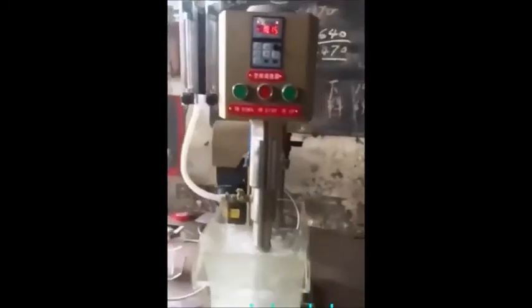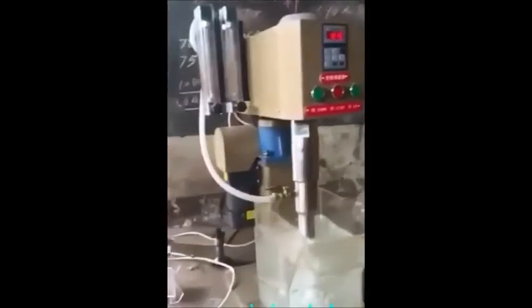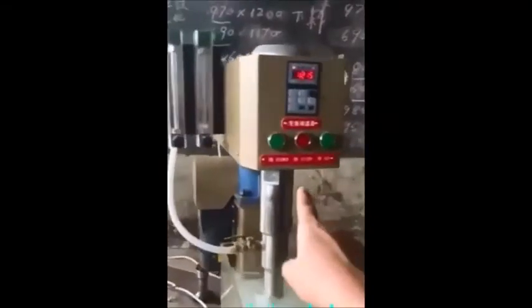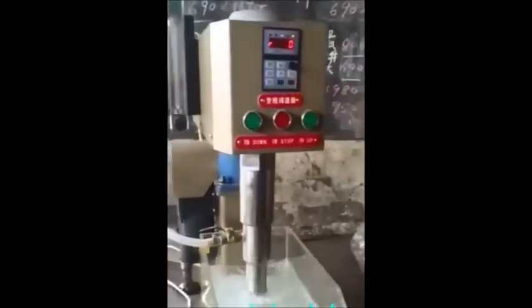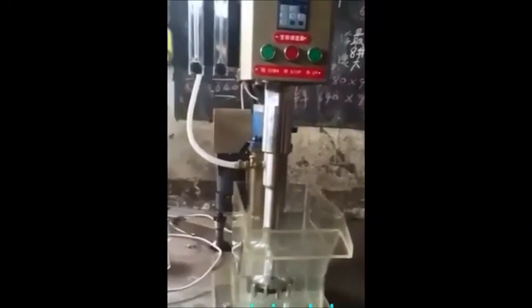This is the old Metso D12 flotation machine — it's a knockoff, made in China, but it's pretty good quality for the money; hard to beat, honestly. This is just a demo to show the up-and-down speed control and the agitator lift. Pretty nice. You can find it at 911 Metallurgist.